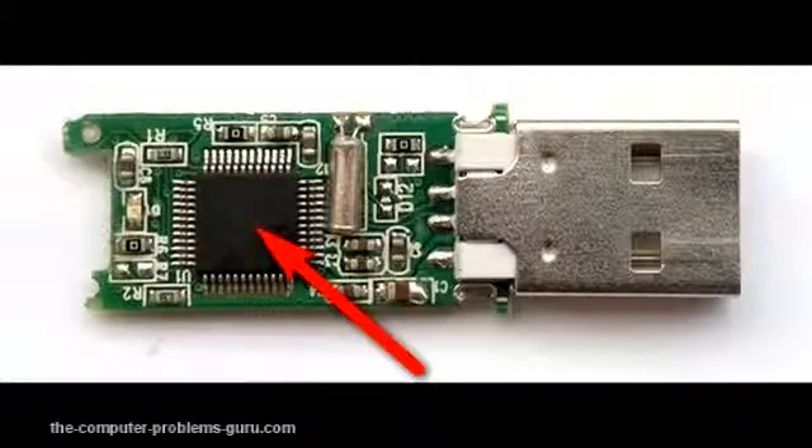There is also the fault that involves damage to the chip itself. This happened to the interface chip shown here. In this case, we would need to use a specific interface as well as the right software to extract the data. An example of this is the Flash Extractor.